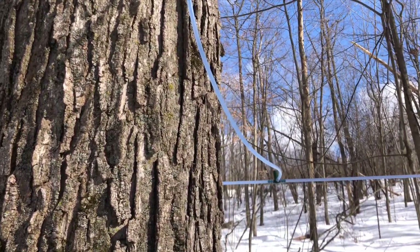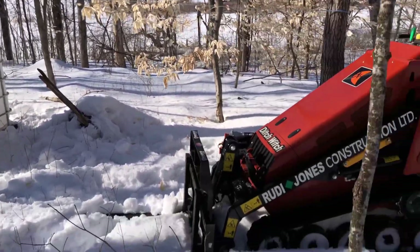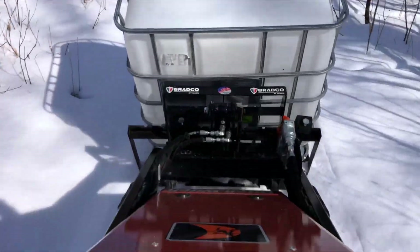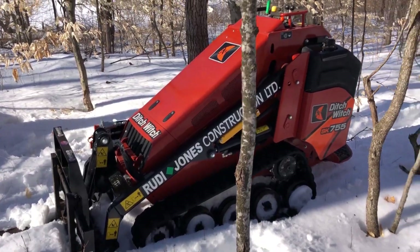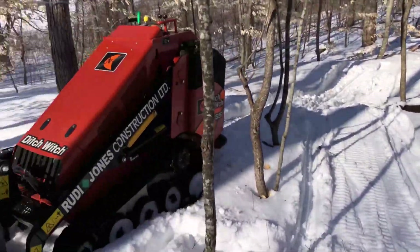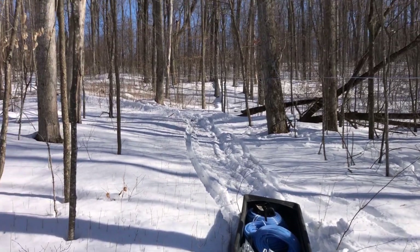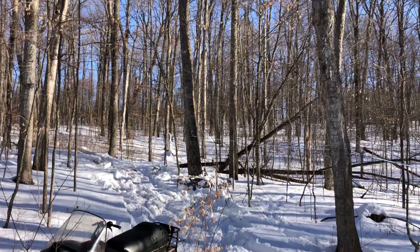This is where we've got the tank set up. We get the tank into the bush with this ditch, which goes through quite a bit of snow. We'll probably take the sap out either with a bigger track loader from that tote, or we'll just put a 50-gallon tank in this sleigh and pull it with the snowmobile — just depends on how long the snow stays.